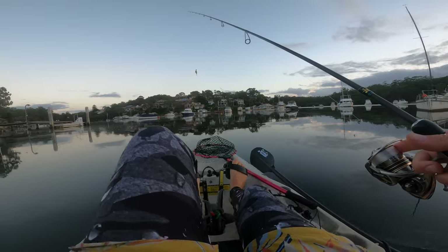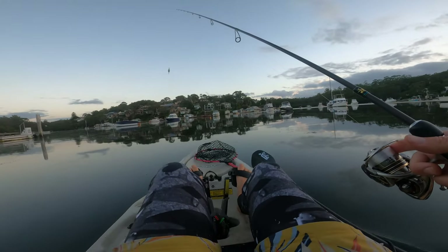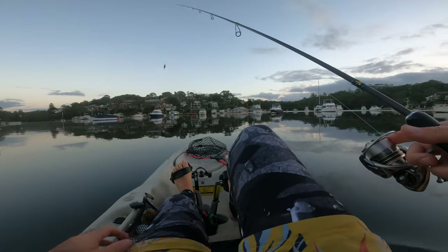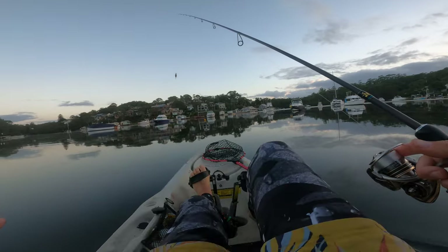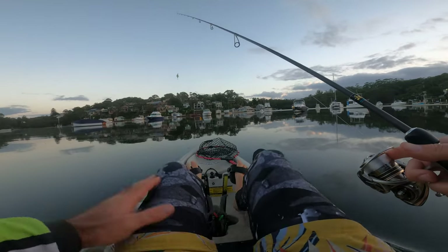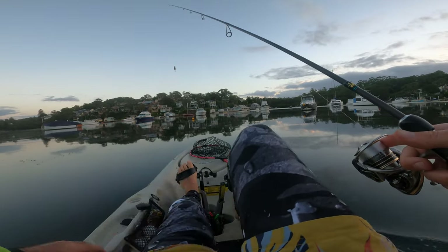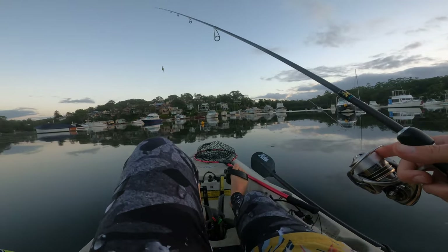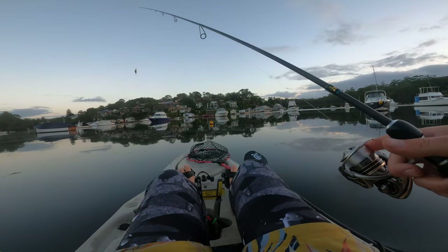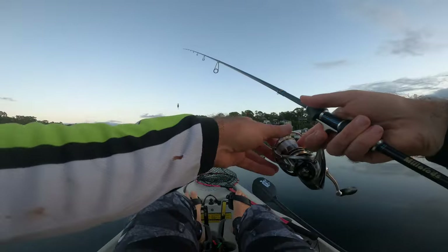Generally I like to fish from back to front — I'll cast from the rear of the boat and throw it past the mooring rope and drag it under. I'll show you what I mean as I come up to this boat here.